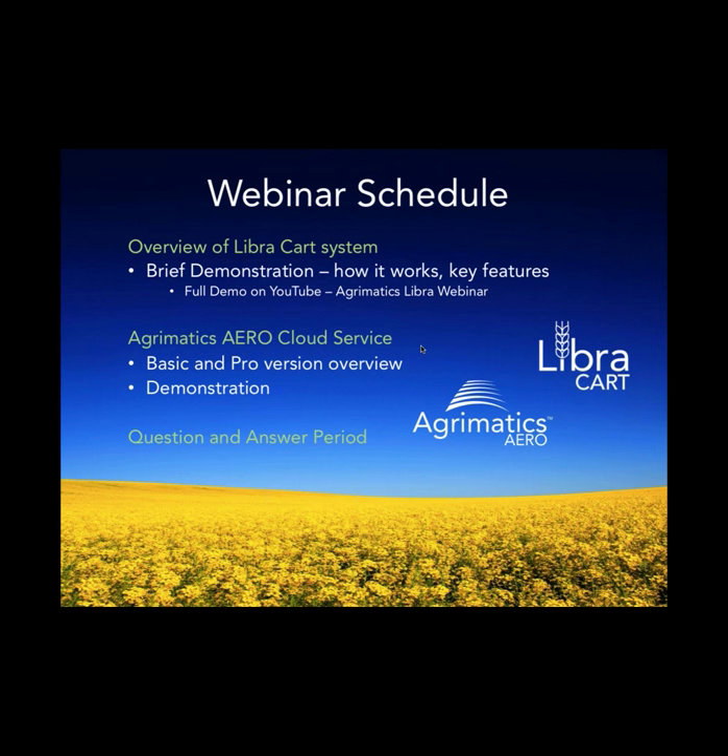Today we're going to do a couple of things. We'll give an overview of Libra for those of you that are new to it. We won't delve quite as deep as we did on the previous seminar a year ago, but we'll give some highlights, talk about some changes since last year — generally minor, but one major thing. The primary thing we're going to cover is Agromatix Aero, our cloud service, which launched about three weeks ago and adds some very exciting stuff — a new dimension for Aero users. At the end we'll have a question and answer period. The webinar lets you type in questions at any time, but I'll field them at the end of the presentation.